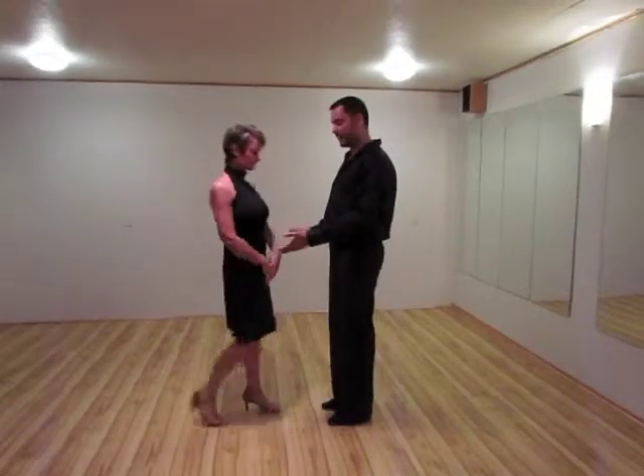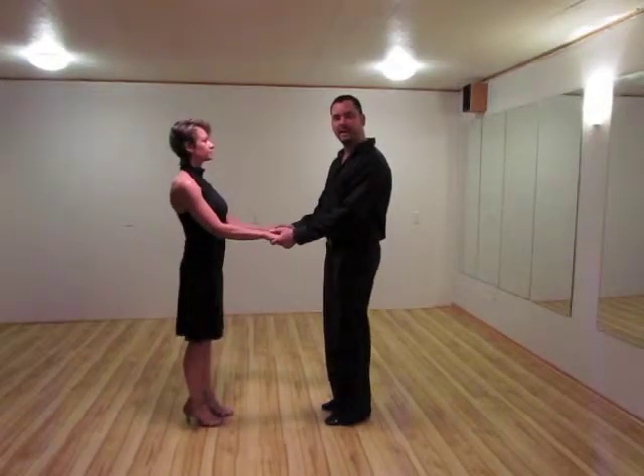Welcome to the ACDA Dance Studio. My name is Dale Tozak, and my name is Amanda Fleet. This is Salsa. We are going to take a two-hand hold. There is a lot of latin motion in this dance.